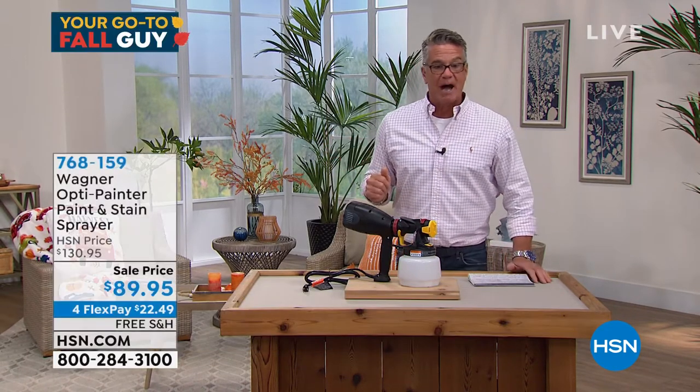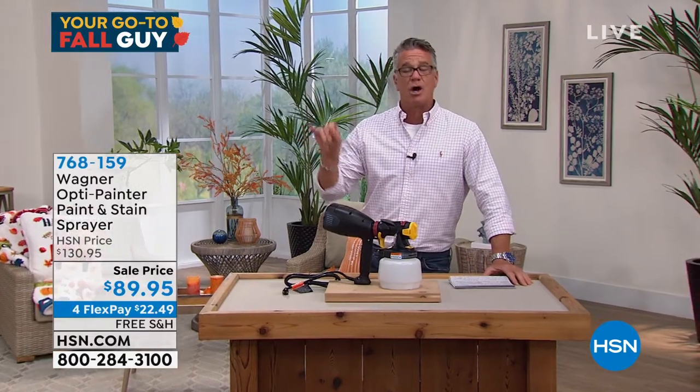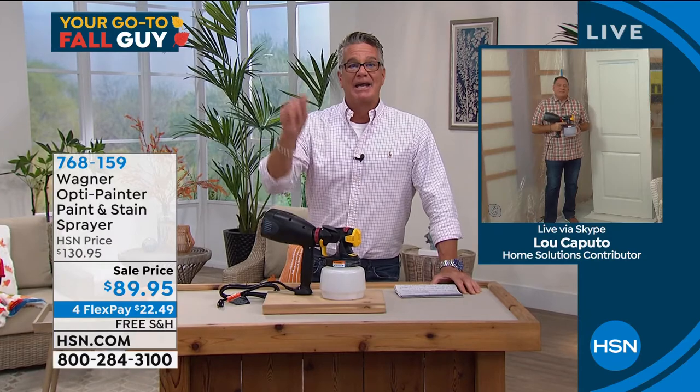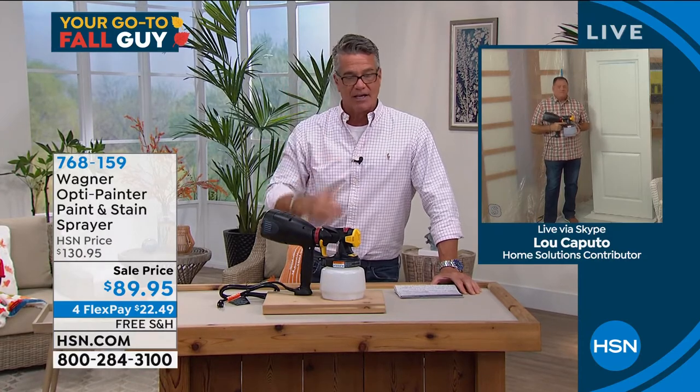On sale today, Lou Caputo is standing by. He's going to take you on a tour, drop the price, and there's free shipping. You will love it. Lou's going to take you on a little demo.